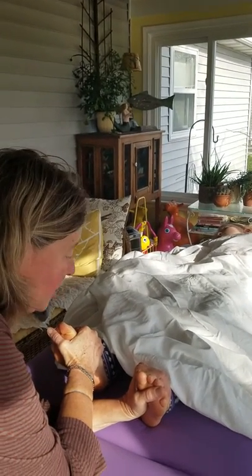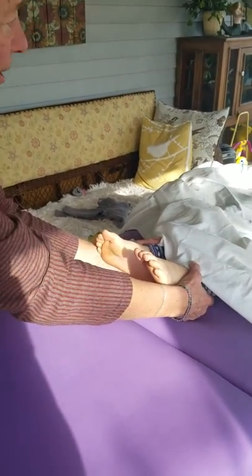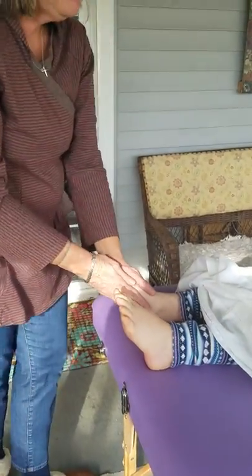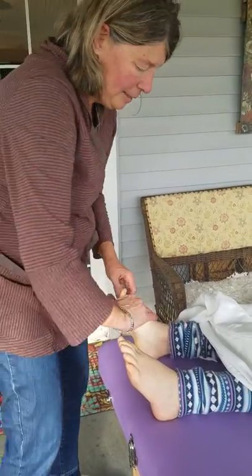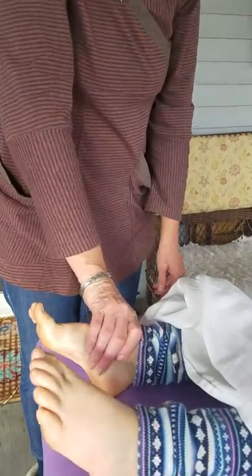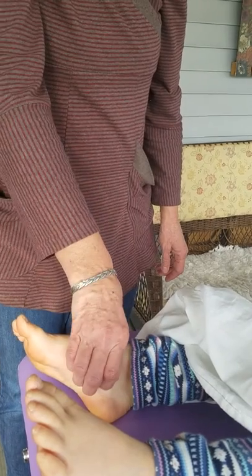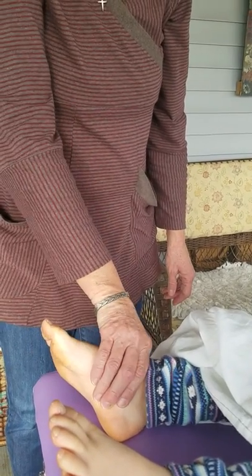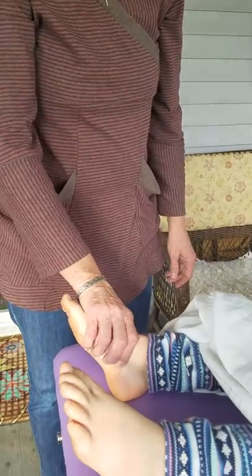After I feel her pulse, we start Vitaflexing the oils into the Vitaflex points of the feet. Every oil goes on in layers and we Vitaflex the feet — we work the oils in starting at the heel. It's the pad, tip, nail: the pad starts the charge, the tip is the fire of the charge, and the nail releases the charge. It's all electrical, and each oil that goes into the spine targets a different body system.